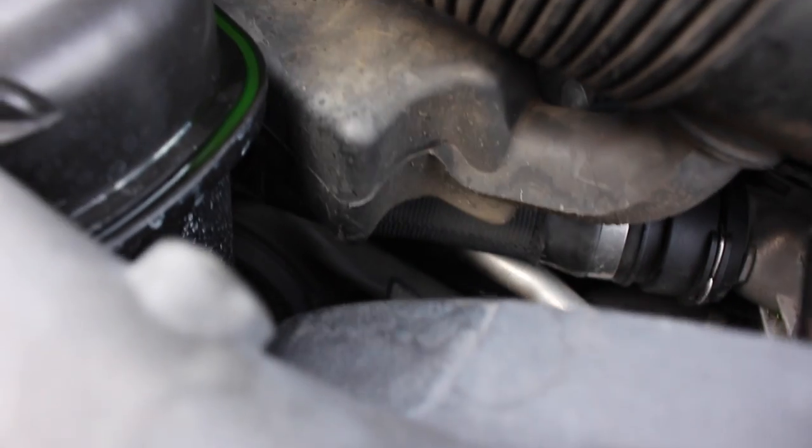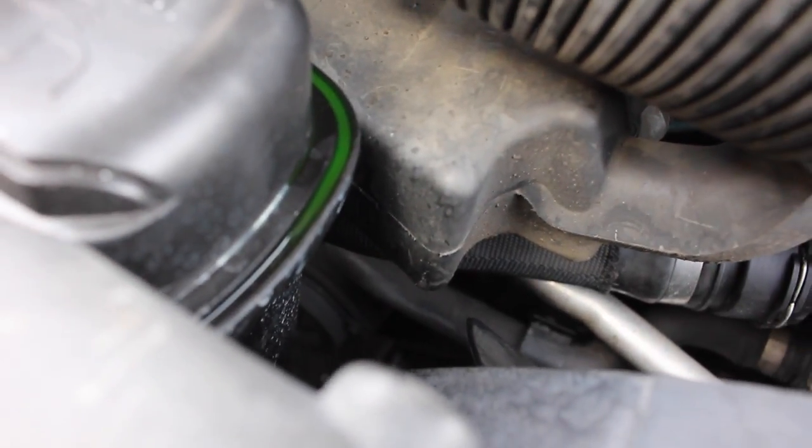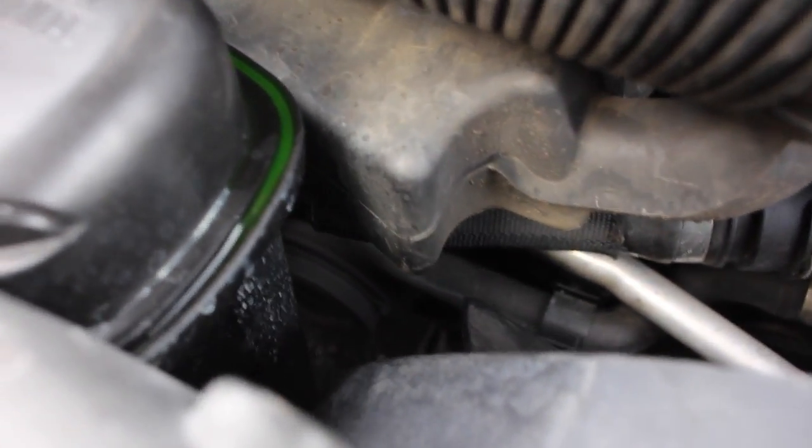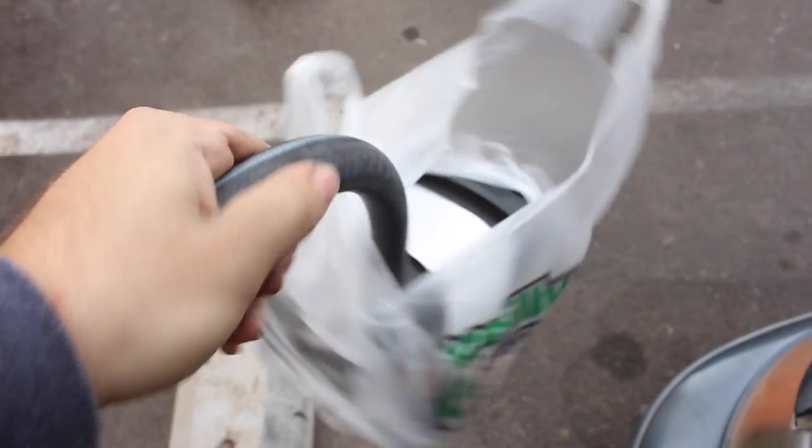Basically, this hose right there that goes from the expansion tank to the water pump, it was just pissing coolant everywhere. So now we're gonna try and fashion together a new hose using a generic hose I bought at O'Reilly's and some hose clamps. Let's take this apart and see what we can do.